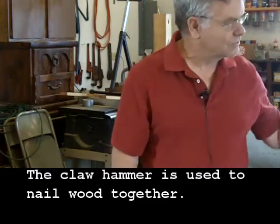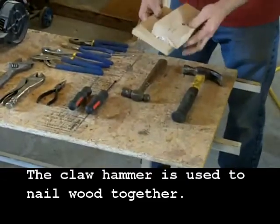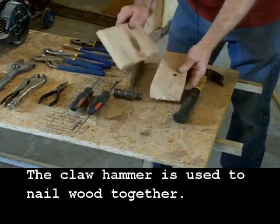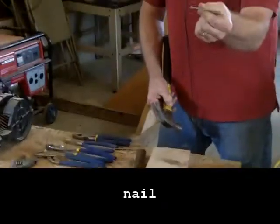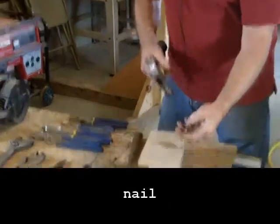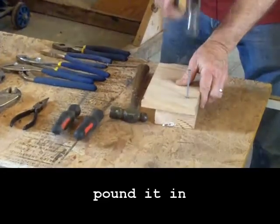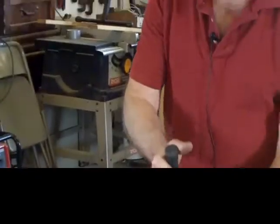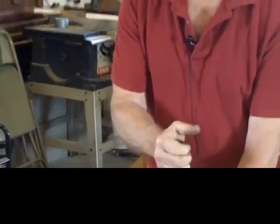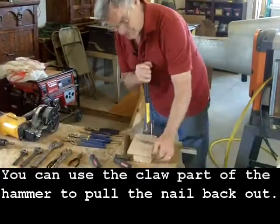They're used for different things. The claw hammer is typically used to nail wood together — you put a nail onto the wood and pound it in. The reason for the claw on the claw hammer is so that if you decide you don't want the nail in there, you can remove it.